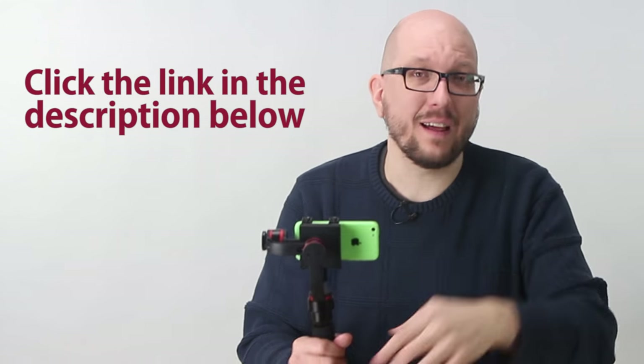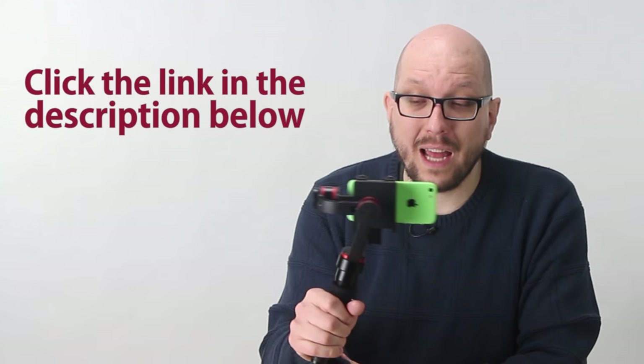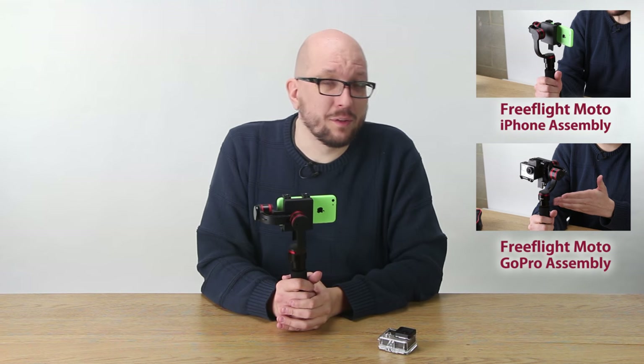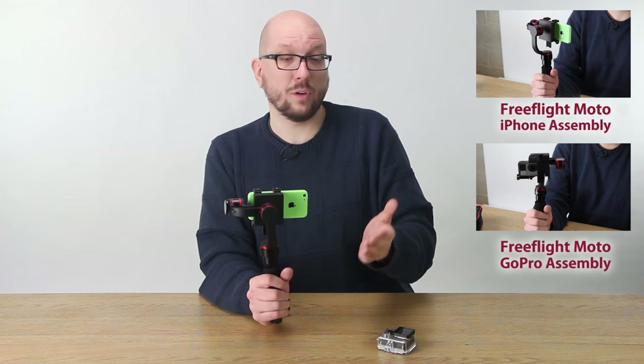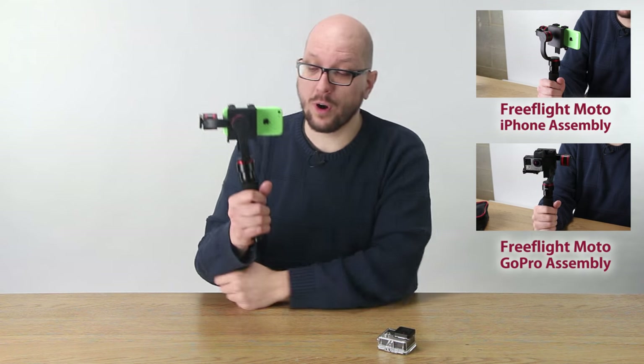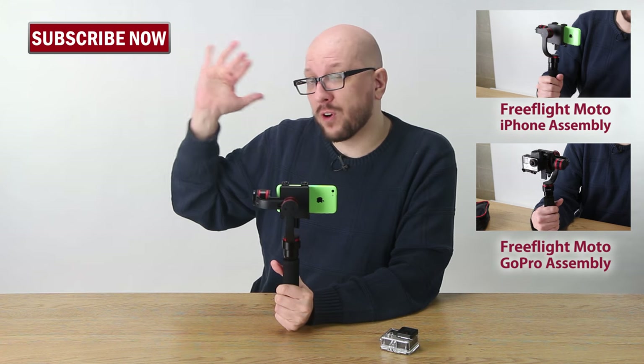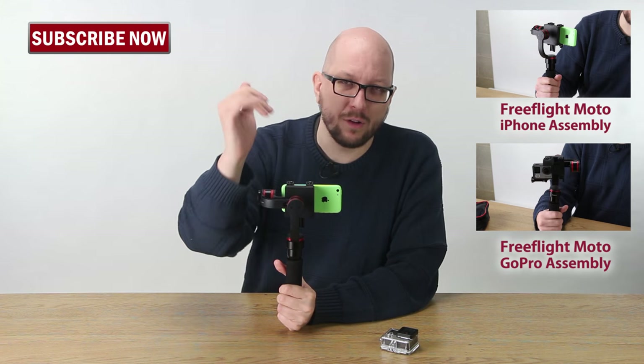If you want to learn even more about the FreeFlight Moto, click on the link down below this video — you'll be taken to a catalog page where you can make one of these guys your very own. If you click right here, you can check out our installation videos where we show you how easy it is to attach your phone or your GoPro to the FreeFlight Moto. And don't forget to click right here to subscribe to our video channel so you can get more videos just like this one.